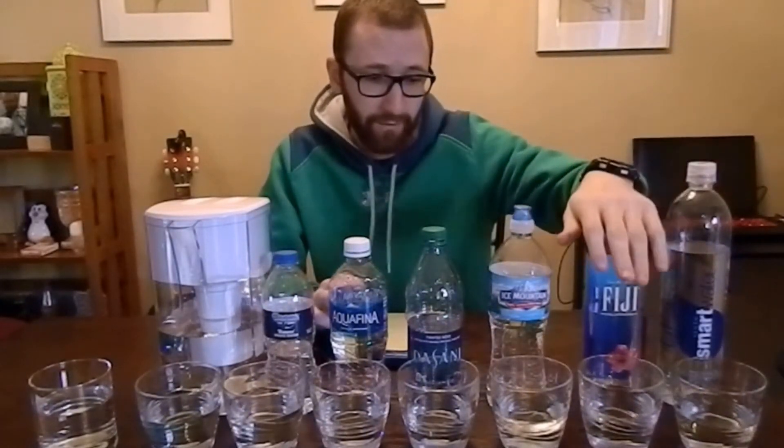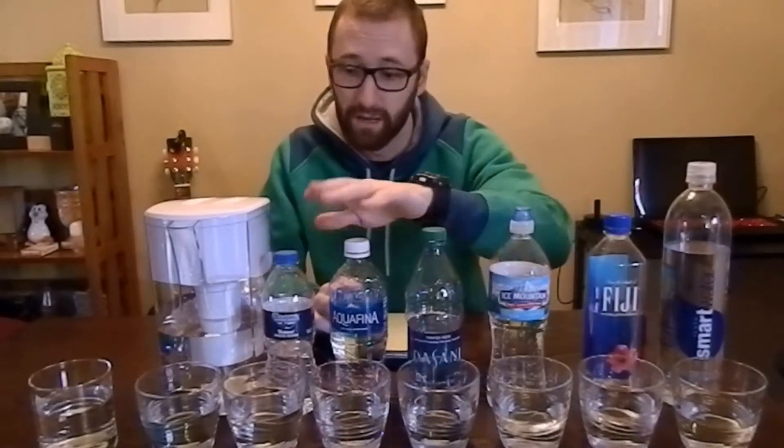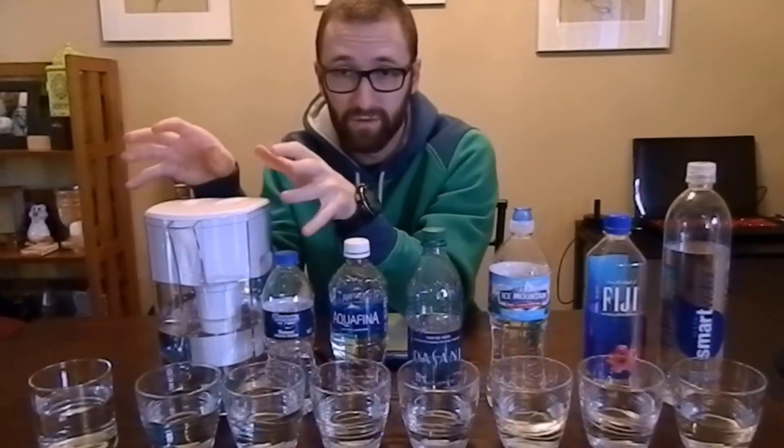What I have here is a collection of pretty popular waters — everyone knows Smart Water, Fiji, Ice Mountain, Dasani, and Aquafina. These other three are just for personal interest: a water bottled in Jackson, Michigan; my tap water run through a Brita filter pitcher, which a lot of people have in their houses; and a cup of straight tap water. We're going to test all of these and find out which one is the purest to drink.